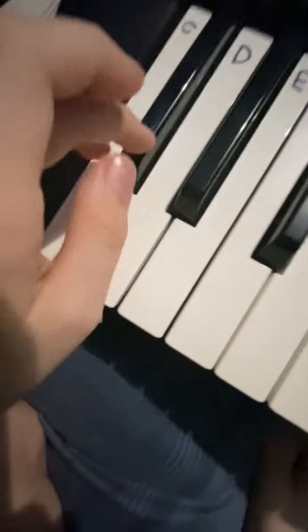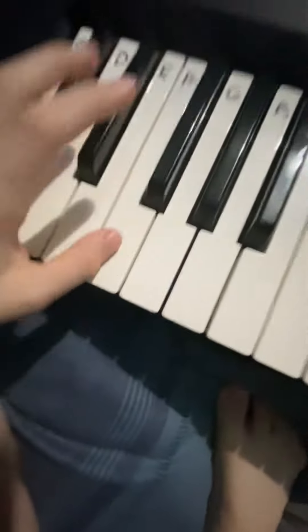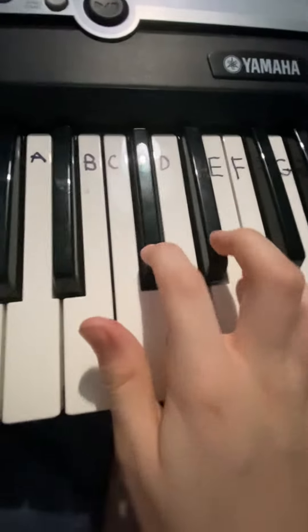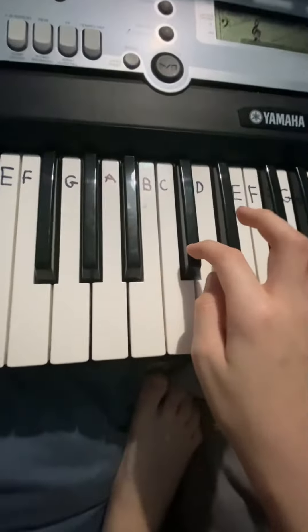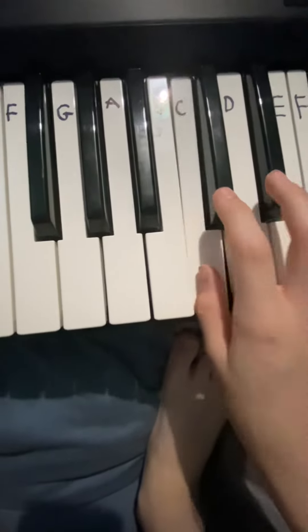But keep doing it like this until you've got that. And then... and then altogether,